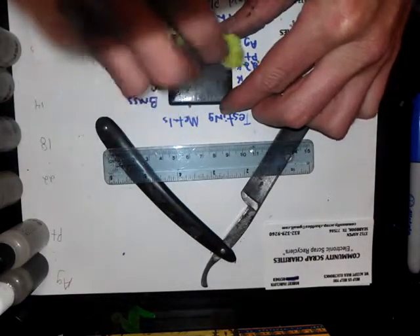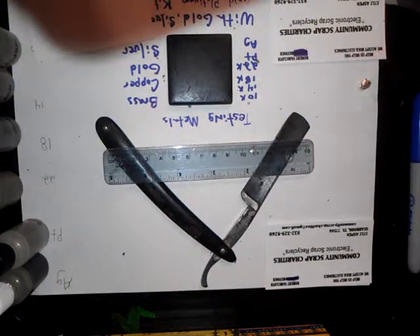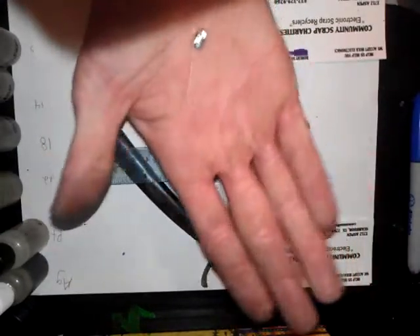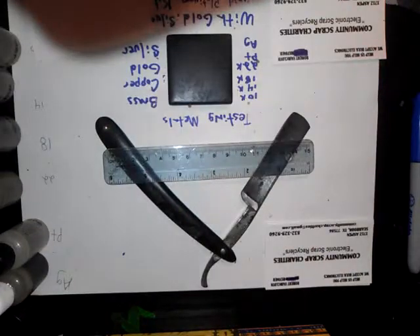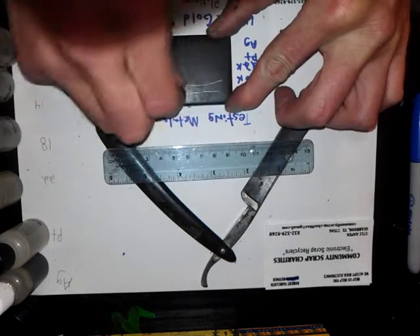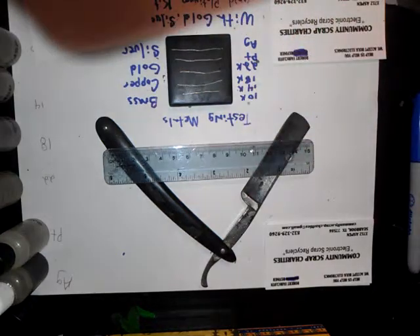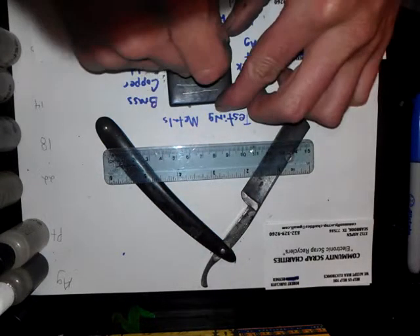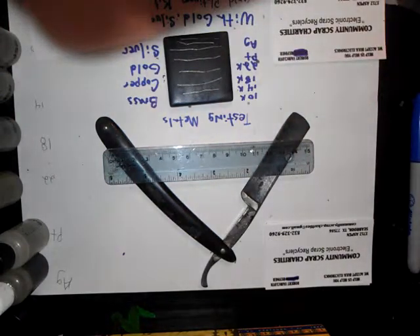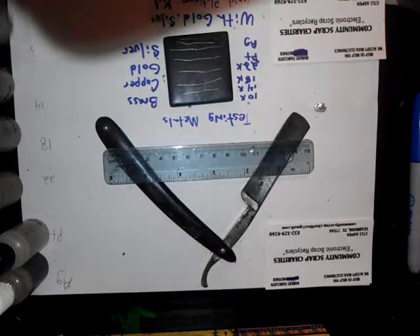Now we'll go with silver — I have a nice piece of silver here. You see it? It's probably right here. Nice little piece — I kind of made that just for this demonstration. That's pretty good silver. There's a little bit of flux still on there, oops. Okay, here's the silver at 10.